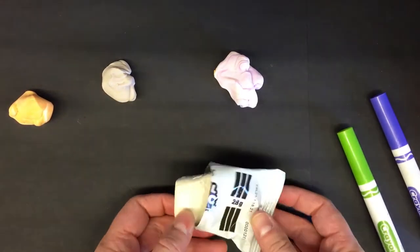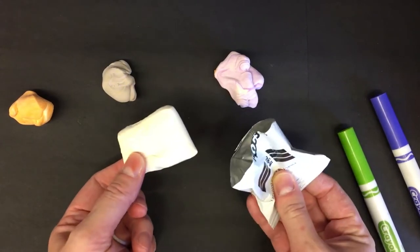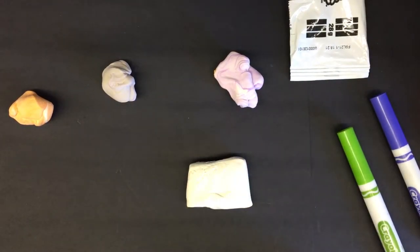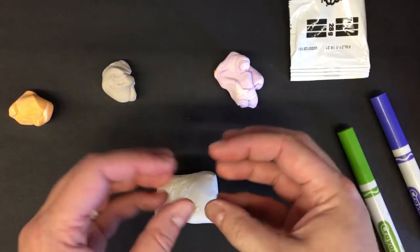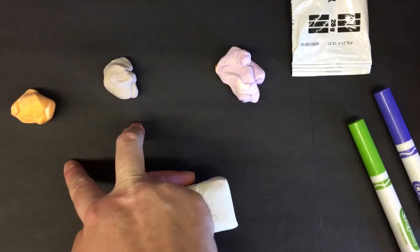This is going to be our fish sculpture that we're using with the Model Magic. Go ahead and get yours out of the bag and put the bag to the side. Then you're going to break it up into three little blobs, three little circles. Make one a little bit bigger than the other two.